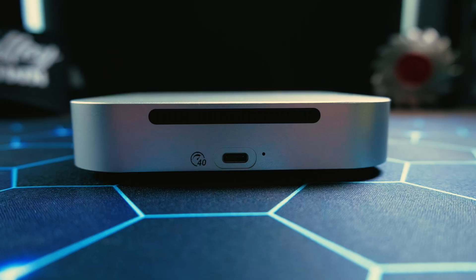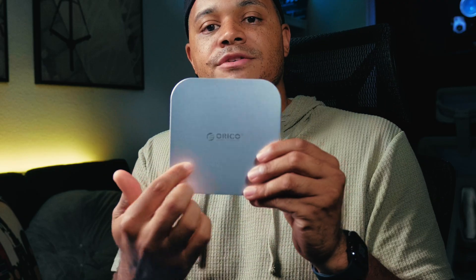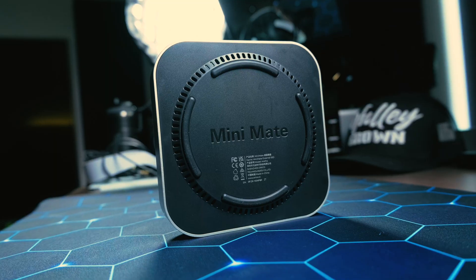All we see is a USB-C port and a vent in the back. On the front, we see 'Oracle' up there. Overall, the design is just a flattened Mac Mini.